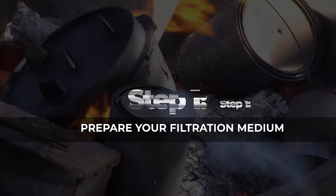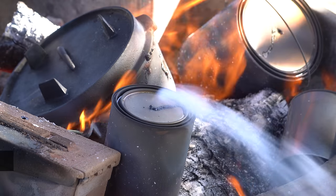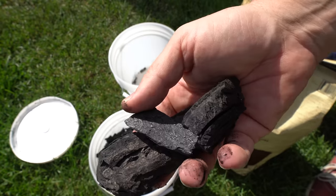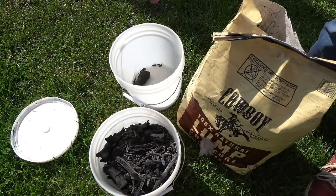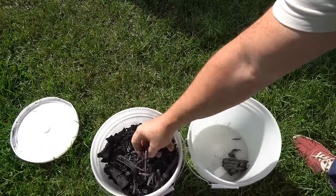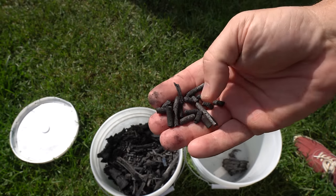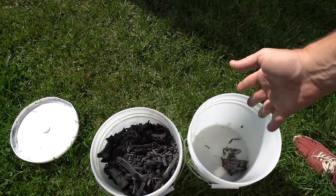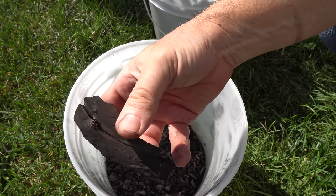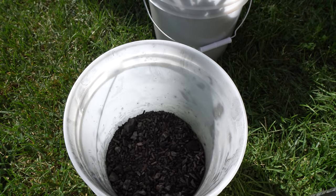Step one: prepare your filtration medium — charcoal. Whether you followed our instructions for making your own charcoal, harvested bits of charcoal from unburnt wood in a campfire, or started with non-chemically treated all-natural charcoal, you will need to smash it down to smaller pieces. The charcoal you've made yourself is best because you can control the consistency and quality better and know the source of the original biomass used. Store-bought charcoal may not have completed the pyrolysis process — this piece is still mostly wood, and that means it won't absorb toxins and chemicals well, and it won't crunch up as we need it to.